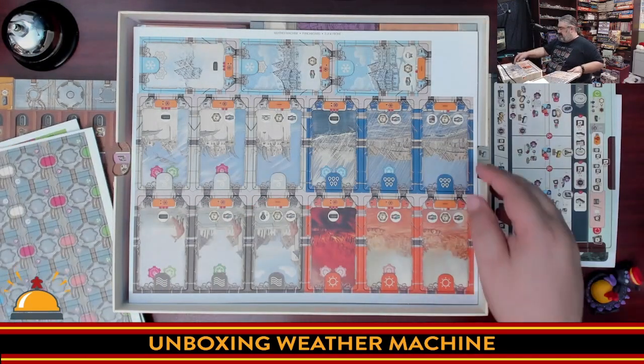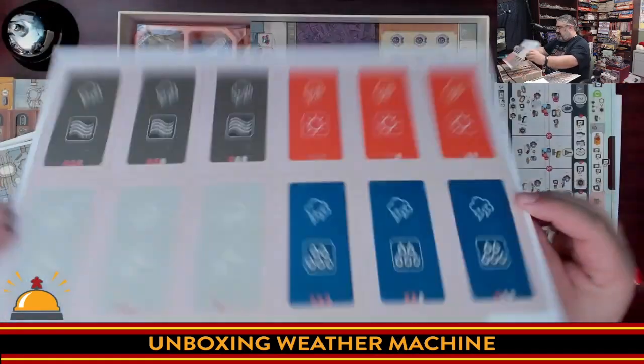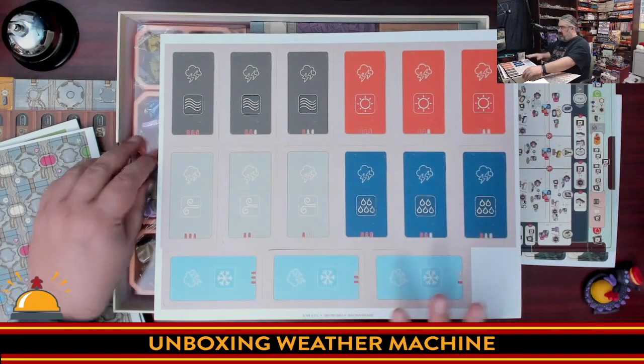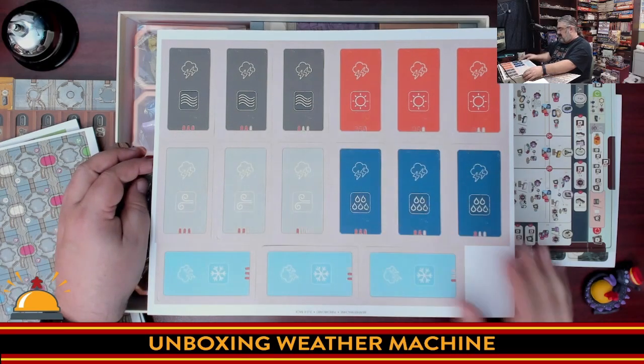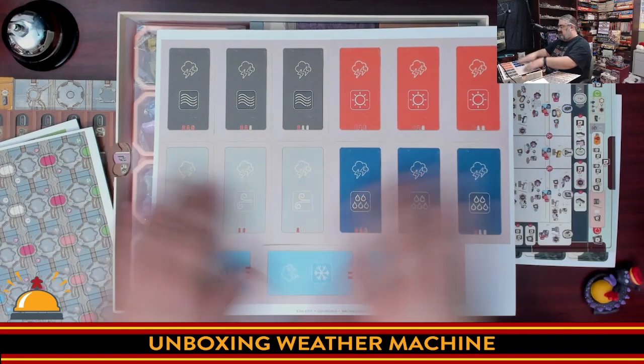Then we have the disasters — tiles representing terrible weather happening in other parts of the world. Nice thick tiles with very clear iconography for sorting the cards. That's Ian O'Toole at his best right there. Really easy to see — they start with level one up, then can go to level two and three, so easy to tell apart.